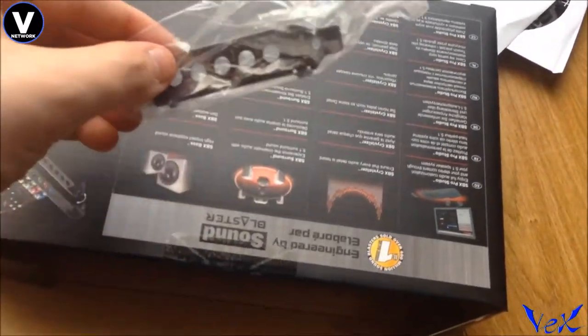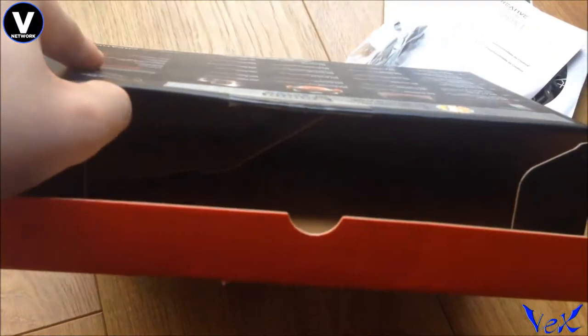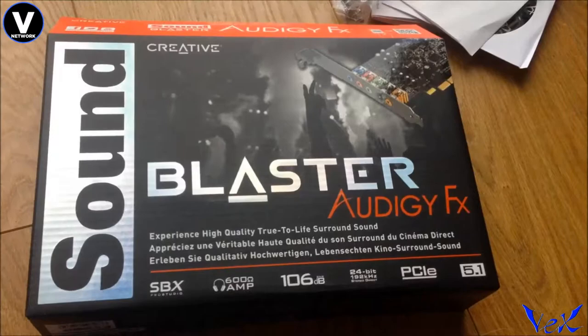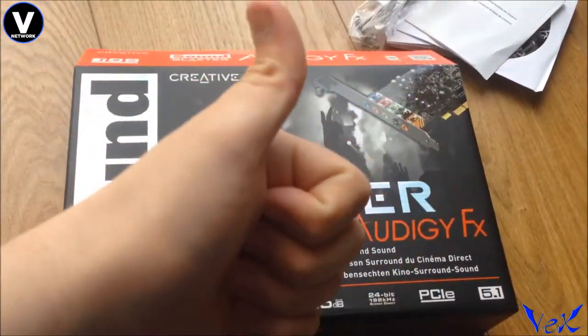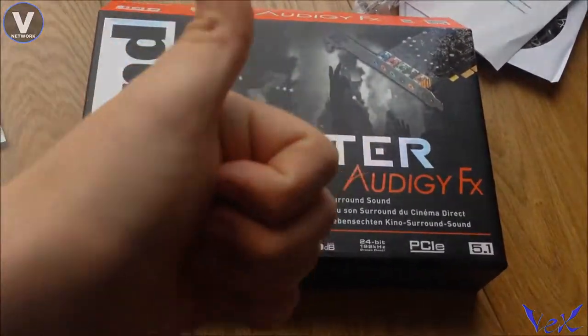This looks like a bracket for the PCIe, and that is everything. Yeah, this has been the unboxing of the Sound Blaster Audigy GFX — hope you guys enjoyed this video and found it useful. Subscribe to the channel if you haven't done so already, and I apologise for sounding like a tired wimp today. Peace out.